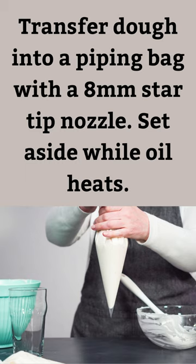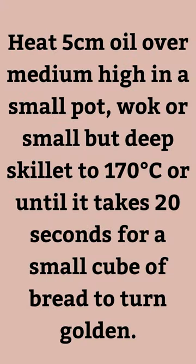Transfer dough into a piping bag with an 8mm star tip nozzle. Set aside while oil heats. Heat 5cm of oil over medium-high in a small pot, wok, or small but deep skillet to 170 degrees Celsius, or until it takes 20 seconds for a small cube of bread to turn golden.